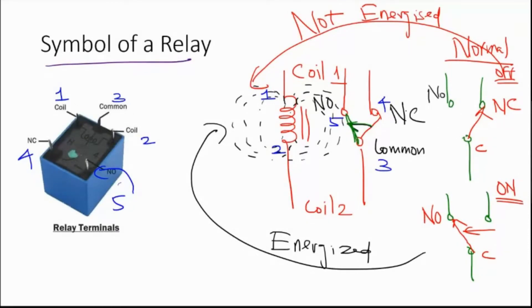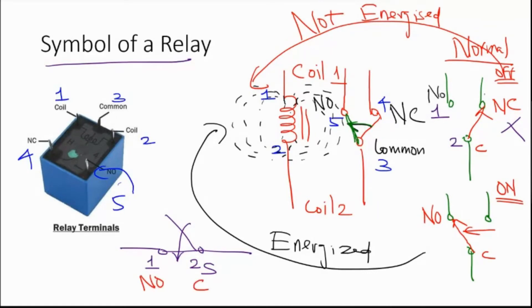To understand the operation of a relay, it helps to think of it as a simple switch. If you assume this as a switch, terminal 1 and terminal 2: when the switch is in open state, there is no connection between them; when the switch is closed, contact is established. Terminal 1 is our normally open line, terminal 2 is our common line. When the switch is open, there is no contact between the normally open and common line.